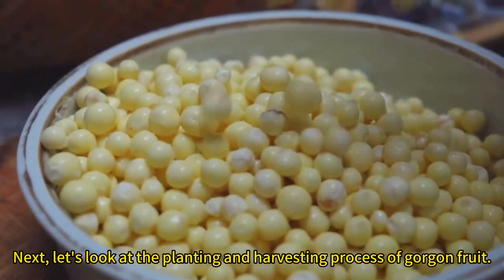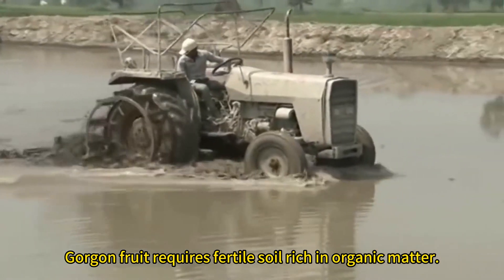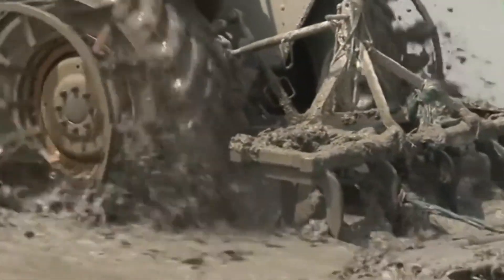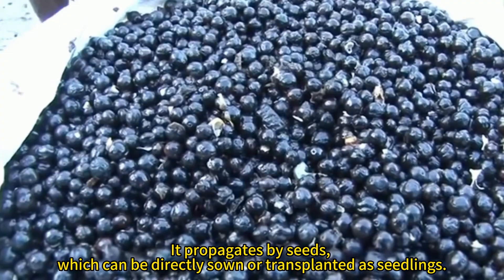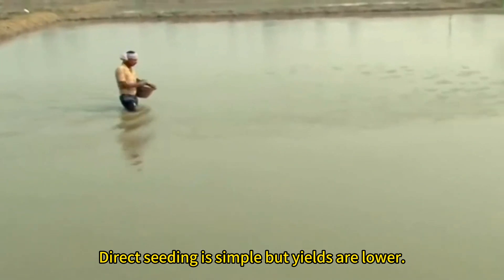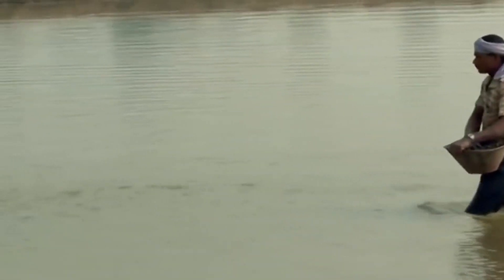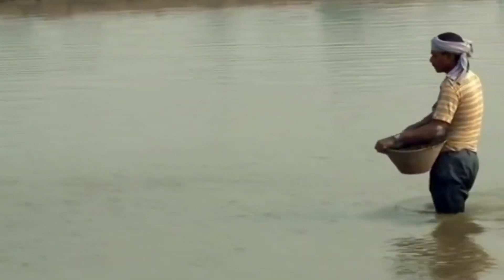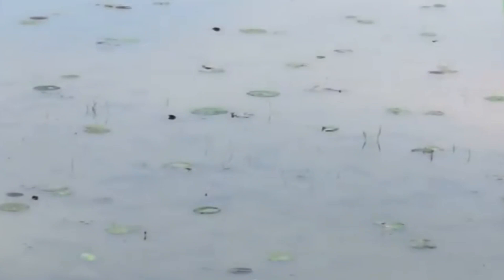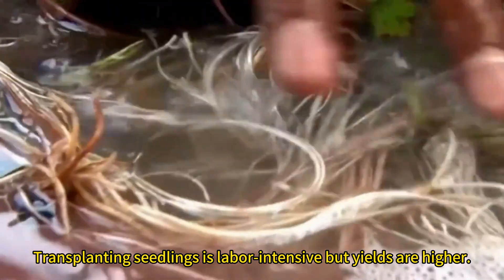Let's look at the planting and harvesting process of gorgon fruit. It requires fertile soil rich in organic matter. It propagates by seeds, which can be directly sown or transplanted as seedlings. Direct seeding is simple but yields are lower, while transplanting seedlings is labor-intensive but yields are higher.